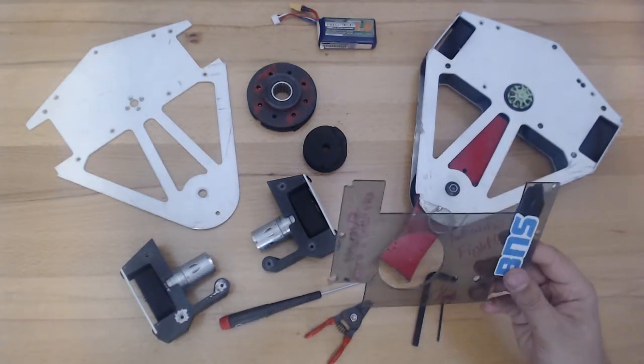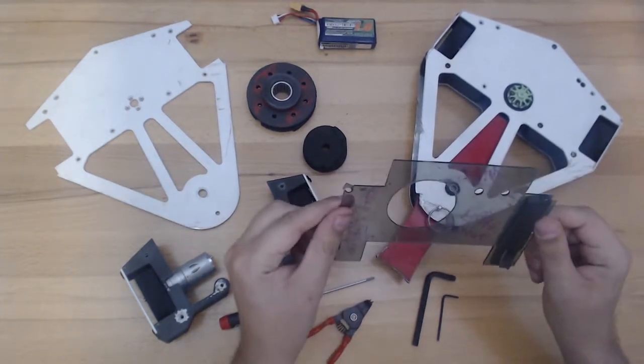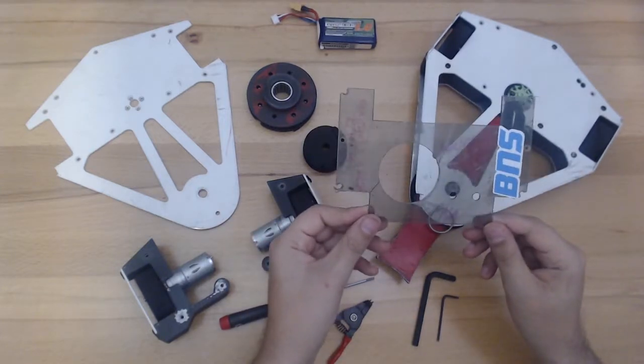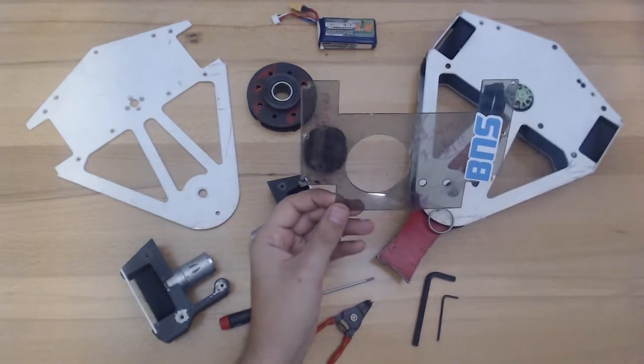The first one is the top cover from Phantom 2. During our fight, I managed to crack it pretty significantly, and they were kind enough to give it to me as a war trophy.